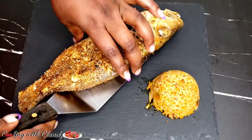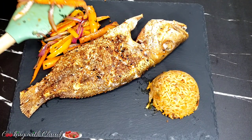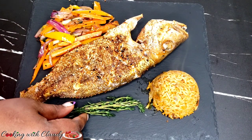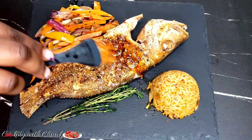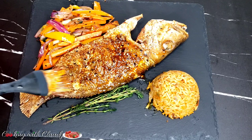Hello beautiful people, how is it going? It's your girl Claudie and welcome back to my kitchen. On today's episode, I'm bringing to you one of my favorite recipes, the red snapper recipe as usual. But this one today, we need just two ingredients to enjoy this beautifully made fish.